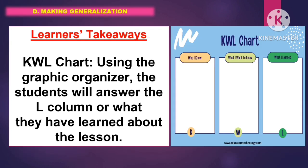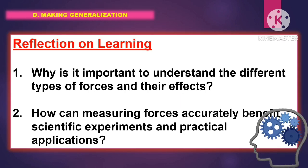In making generalizations, for the learners' takeaways, the students will answer the KWL chart. Using the graphic organizer, the students will answer the L column — what they have learned about the lesson. For the reflection of learning, the students will answer the following questions.